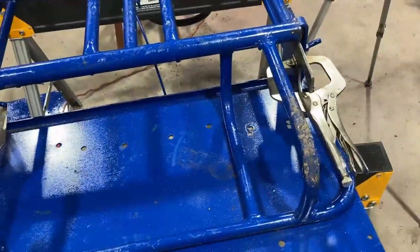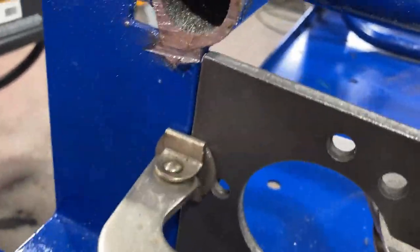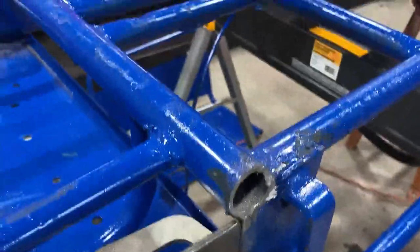Now what we have to do is take our brackets over to the belt sander and get some of the scale off. We'll also grind some of the paint off on the cart where we're going to weld on both sides, and then we'll tap some metal together.